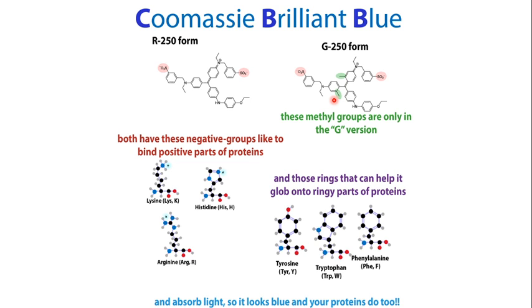When staining proteins with Coomassie Brilliant Blue — whether R250 or G250 — the dyes interact with specific amino acids in the proteins: lysine, histidine, arginine, tyrosine, tryptophan, and phenylalanine. When the dye interacts with these amino acids, it produces colored protein bands that can be visualized.